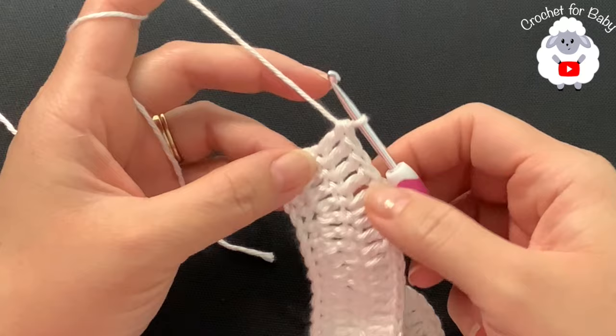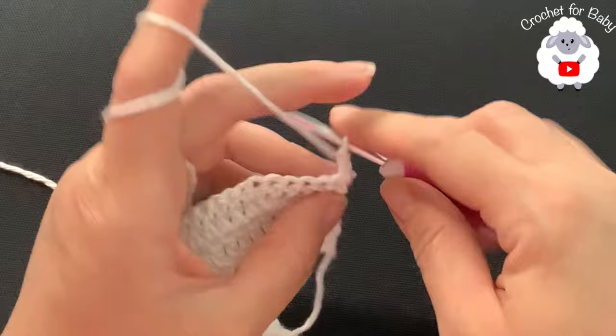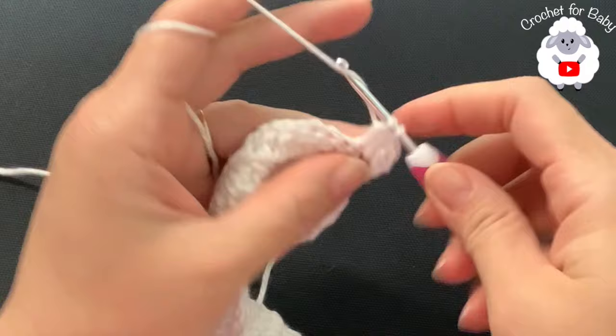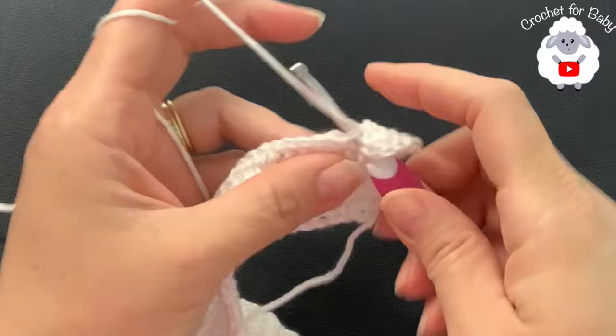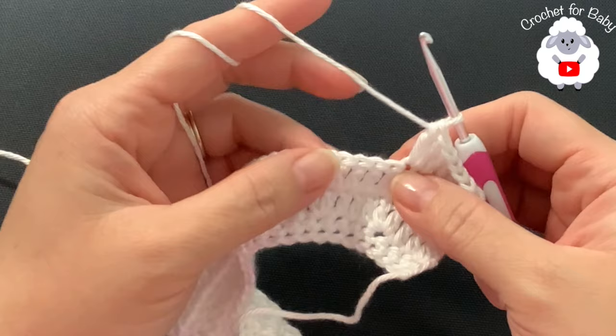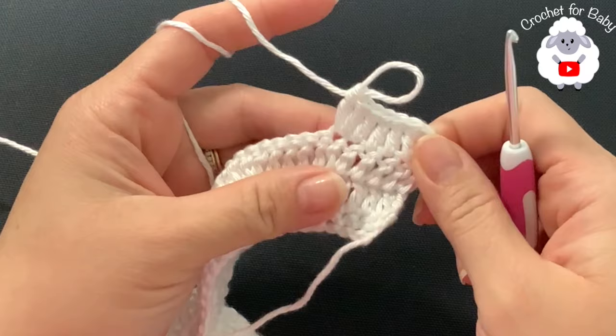For the fourth row, chain two and turn. In this row, make five double crochets then two. Continue - five then two, five then two - all the way across. At the end of the fourth row you'll have 88 double crochets.